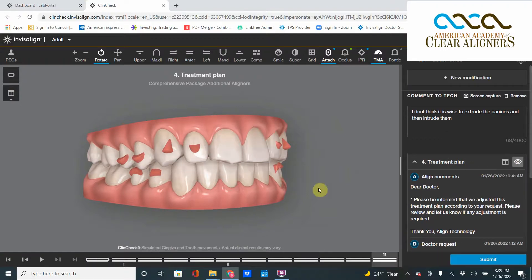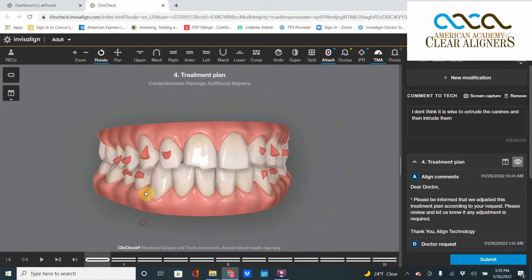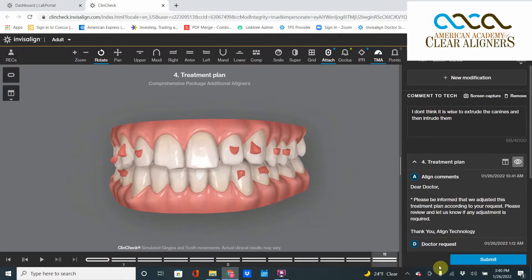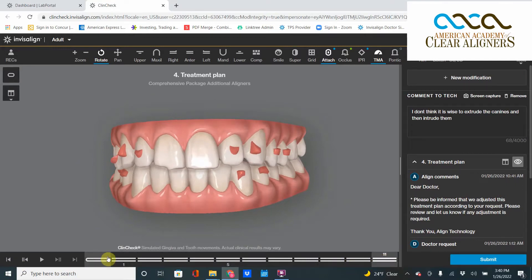So I write back: remove extrusion of number six and number eleven. They send me back a new ClinCheck — but watch what they send me. All I want is for those canines to stay where they are. I don't want those canines going down at all; there's no reason for that. But if I wasn't paying close attention, I'd say, 'Oh very good, the canines didn't extrude — exactly what I wanted.'